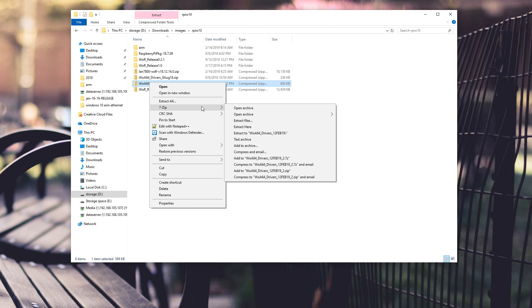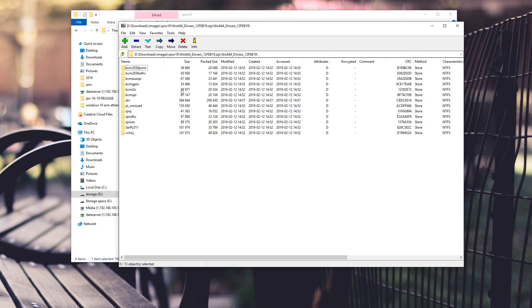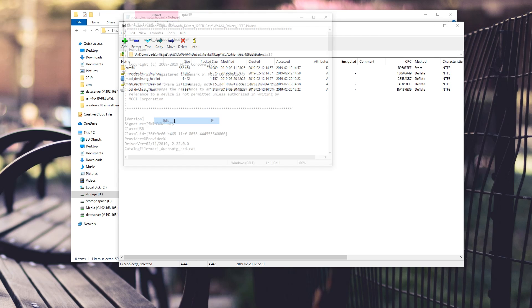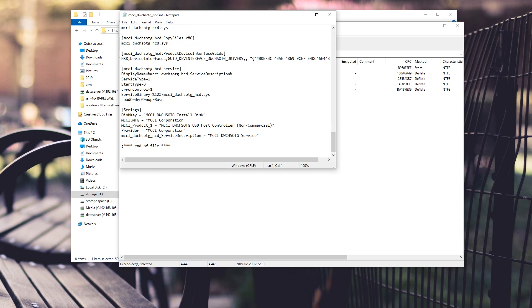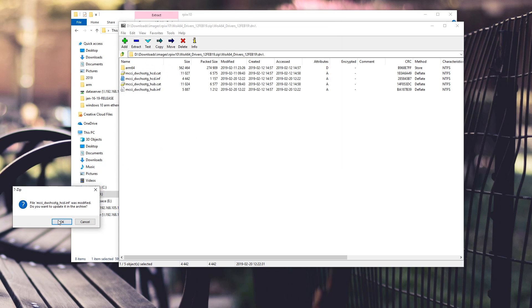I'm going to open the archive and head into the driver file. Pull up the folder called driver drv, and in there you see MCCI and there are two INF files — those are the two files you're going to have to modify. On the first one, hit edit, scroll down all the way to the bottom, and where it says start type, change that over to 0 and save it. You're done with that file.